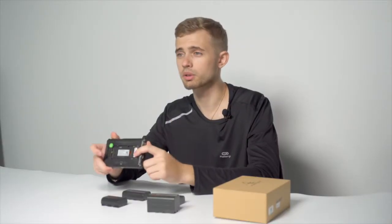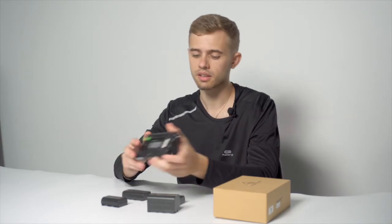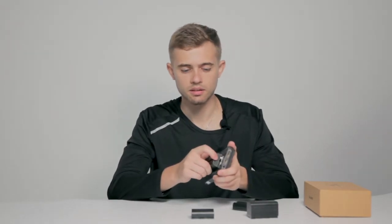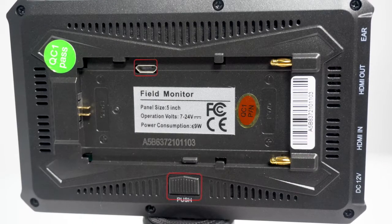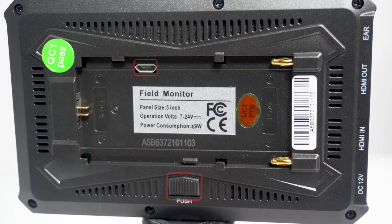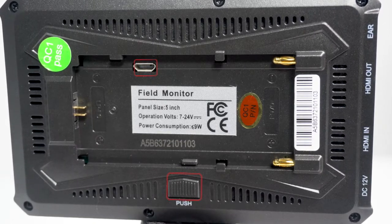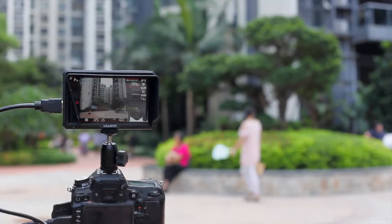So we have the Sony batteries on the left, Sony and Canon batteries on the right. You just take one battery, snap it in, and you're good to go. There is also a small battery release button. As this is a gimbal monitor, it can also be charged by a stabilizer via micro USB port on the back.